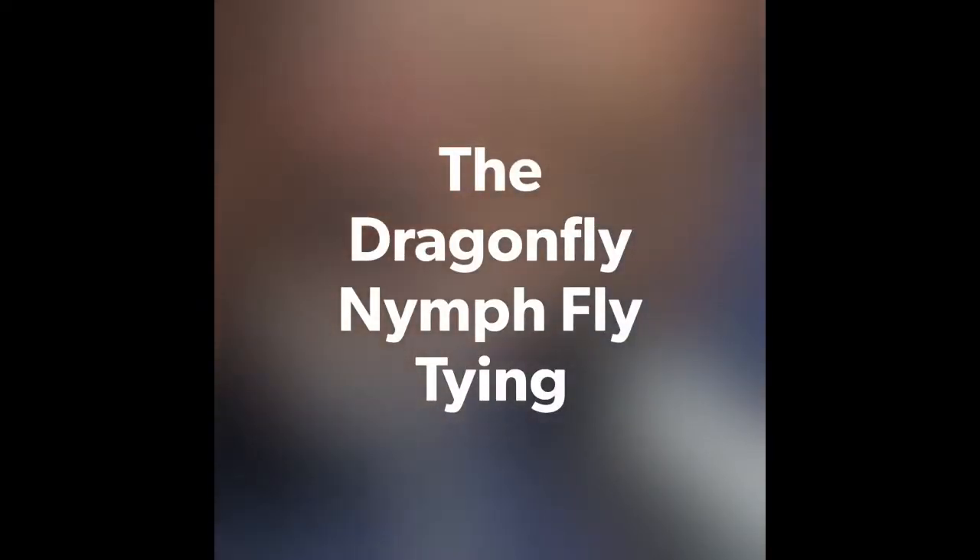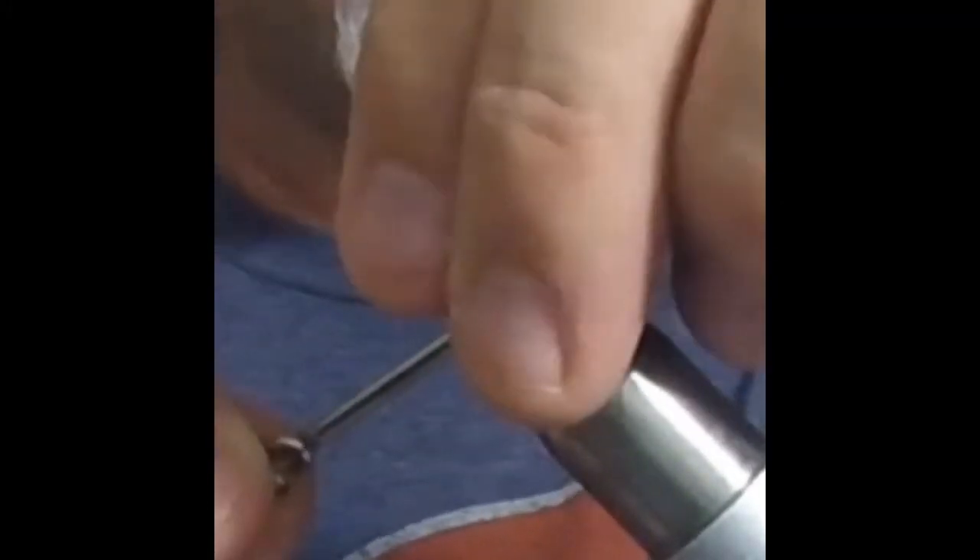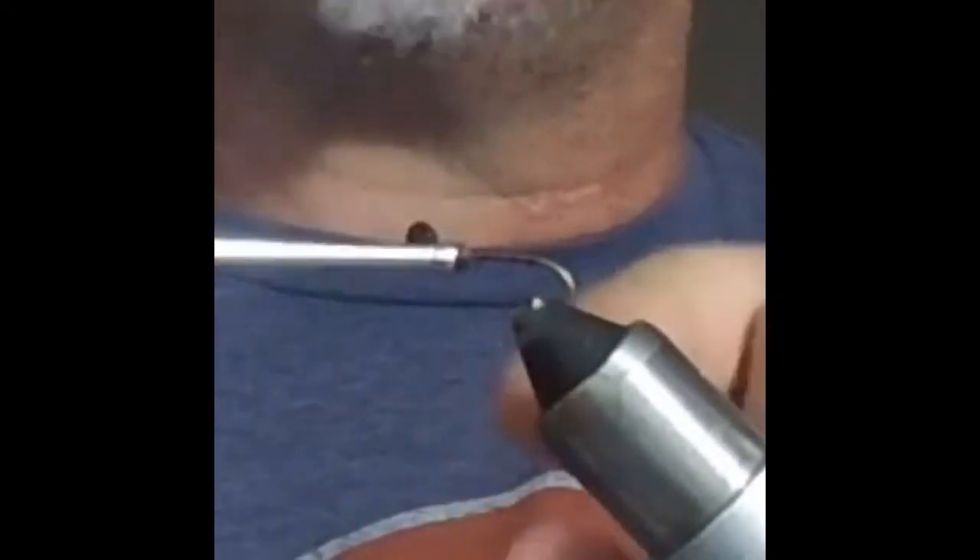Welcome to this fly tying tutorial. This is a makeshift dragonfly nymph, just tied for tying. For winter time fishing, I like the color purple or blue, because here in Texas — and all over North America — we get indirect light this time of year, so some darker colors work well.